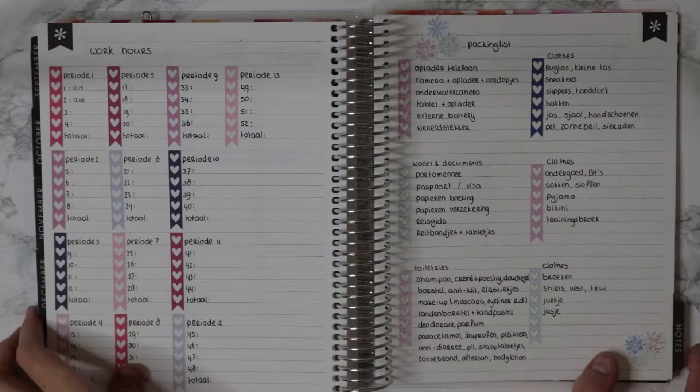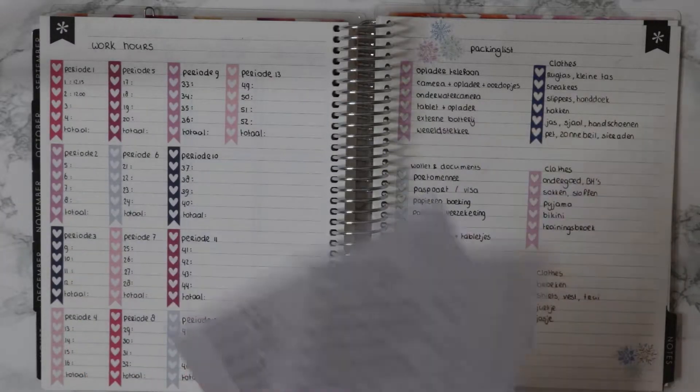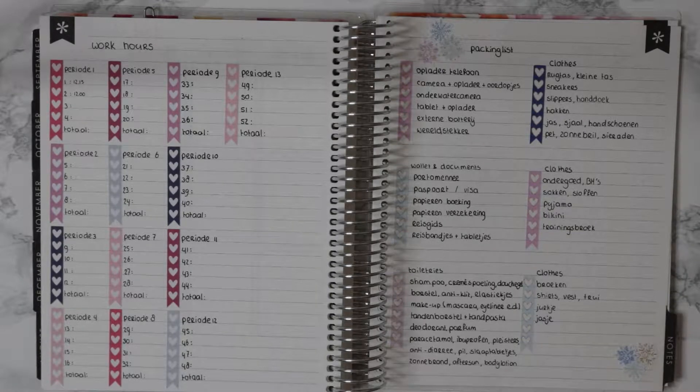Hey guys, welcome! In this video I'm going to show you my note pages for my Erin Condren planner of 2018. I already set up most of these, so there's not going to be a lot of planning in this video. As you can see, I have some pieces that still need to go in, but other than that it's almost completely done, so let's start with the first page.